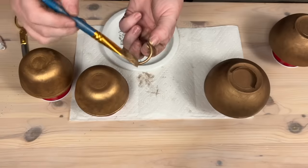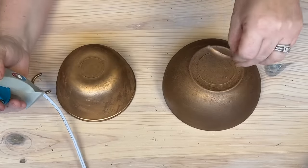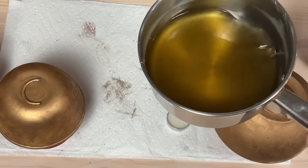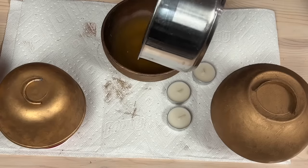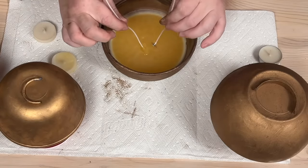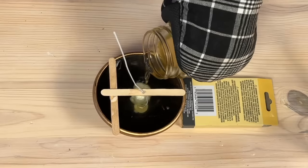I cut the ring off a pacifier and snapped a small piece of a shower curtain ring off and glued them on as handles. Then I used wax cubes, melted them down, and poured that into the bowl. For your wicks, you can get a kit off Amazon and use the popsicle sticks with the hole to help make sure your wicks stand up straight.